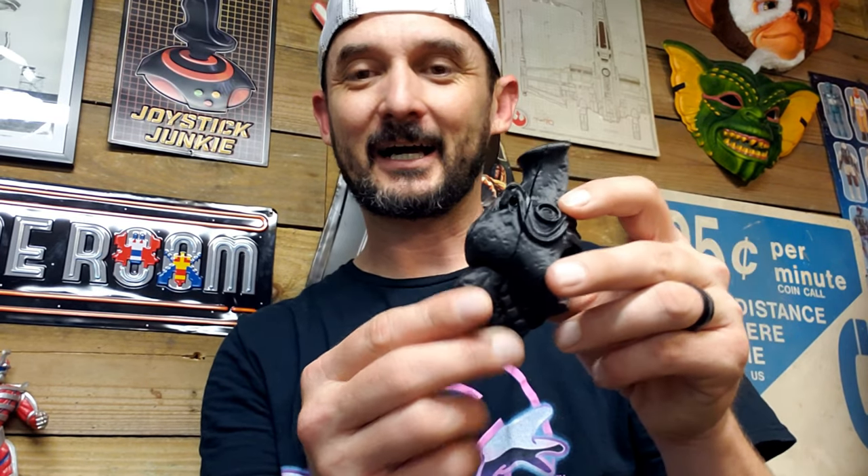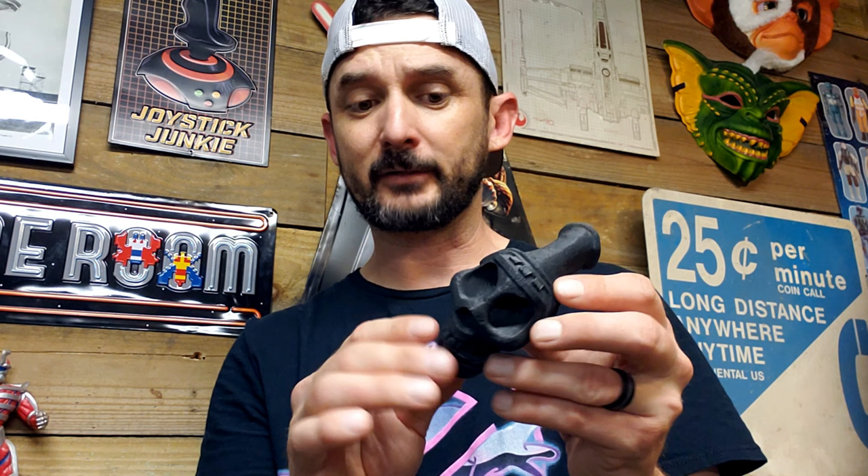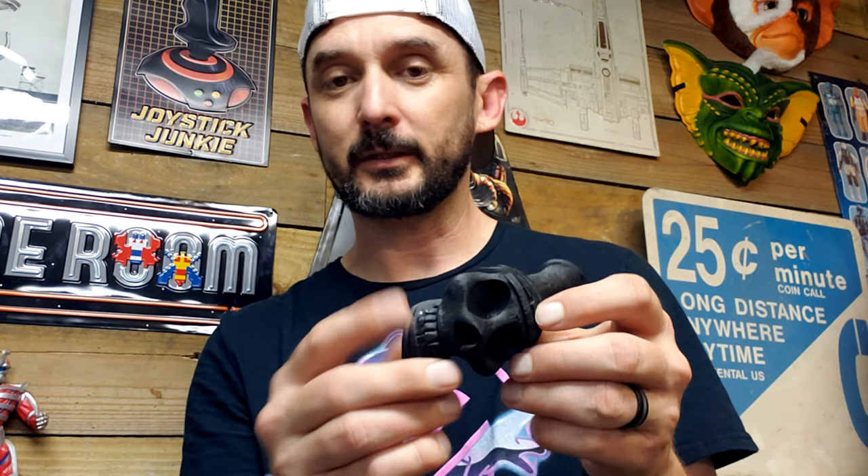It looks pretty cool. I put this together and the glue is holding really, really well — it's not coming apart. It's a two-part epoxy superglue, so I think it's going to do pretty well. I haven't really given it a shot yet to see how it sounds. I don't know if it's going to sound good or not — I have a sneaky feeling it's not going to sound like anything, but we'll see.